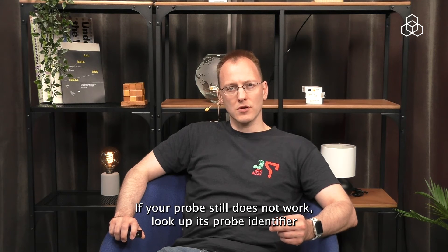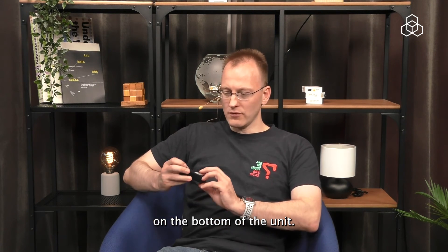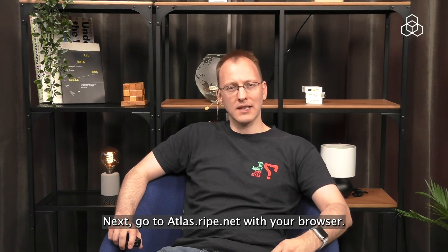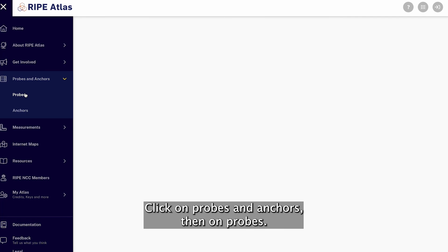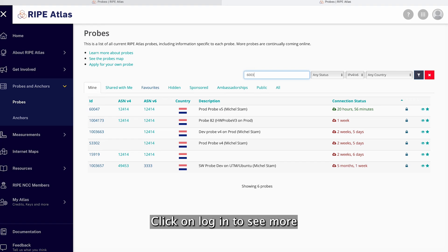If your probe still does not work, look up its probe identifier on the bottom of the unit. Next, go to atlas.ripe.net with your browser, click on Probes and Anchors, then on Probes. Click on Login to see more, then on Mine after you've logged in. Find the probe with your probe ID and click on it.